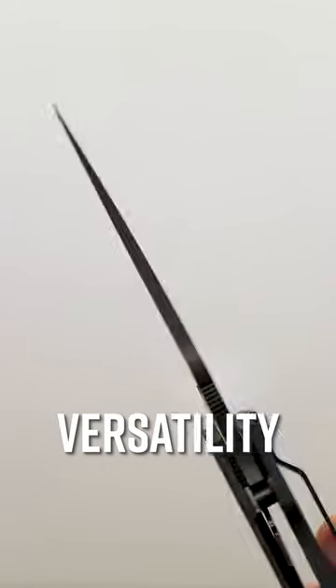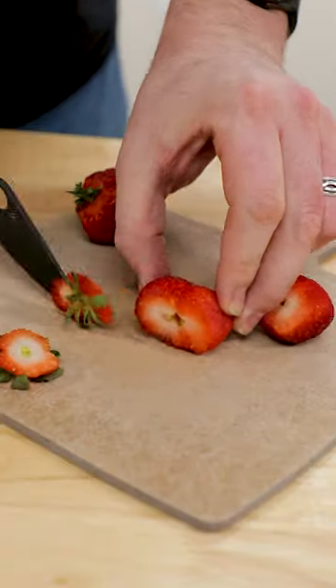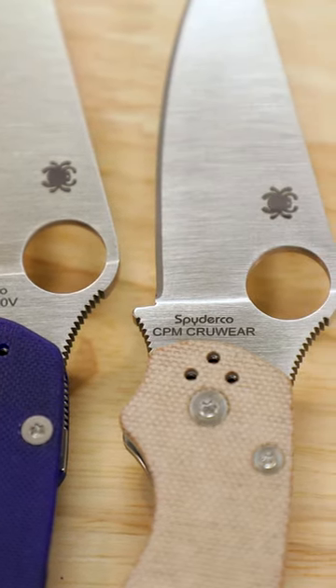Number two, versatility. The blade shape works everywhere, from everyday carry to camping or tactical uses, even a bit of food prep. Plus, it combines the reach of a big knife with the agility of a smaller blade, so you can do both big and small jobs with strength and precision.